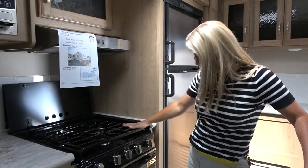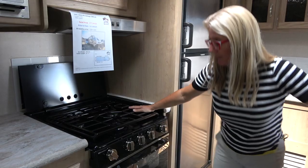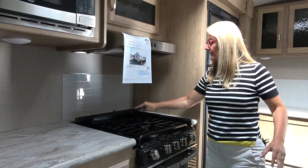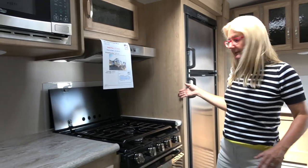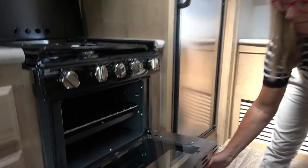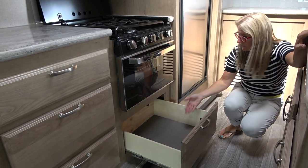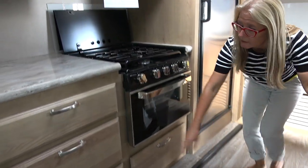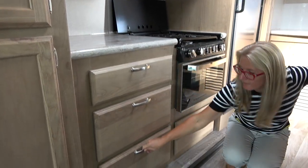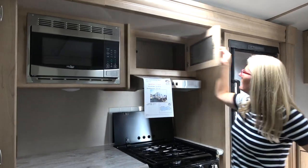Moving over to the stove — I really like the grate on this. It's a three-burner propane Suburban. I like how level it is with the countertop. It has a cover and a backsplash, though it would be nice if they carried the backsplash over further. The oven is pretty tiny, but it's an oven in your trailer. We also get more storage — fairly deep cabinets that get deeper as you move down. I'm really liking the cabinetry space, and there's a skylight up above.